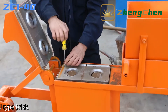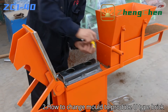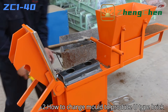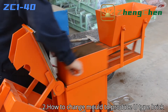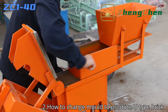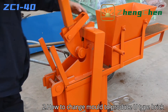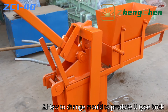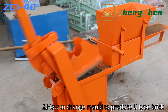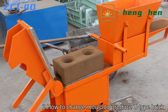If you want to produce U-type brick, you just need to loosen the two diagonal screws, taking apart the full brick mold and install the U-shaped mold. For the U-type brick, its quantity requirement is much less than the full brick, but it is indispensable during building houses. U-type bricks are used at the position of doors and windows, and also in the middle of the wall to pour cement, put electric wires and water pipes.